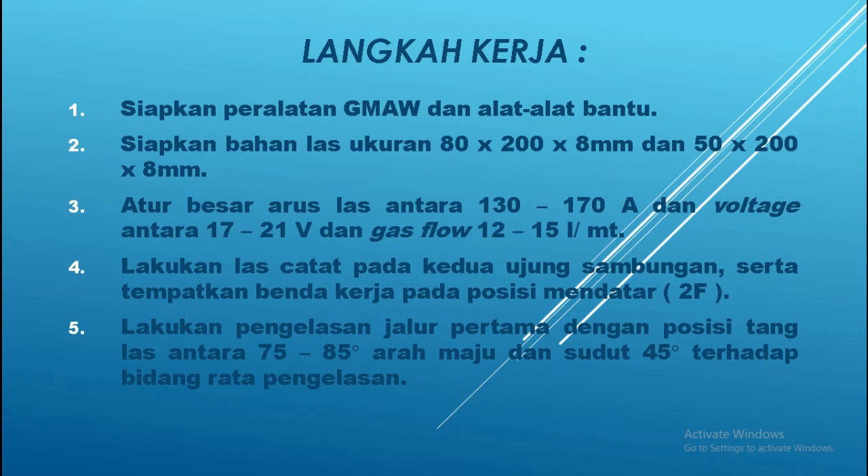Yang kelima: lakukan pengelasan jalur pertama dengan posisi tanglas antara 75 derajat sampai 85 derajat, dengan arah maju, dan sudutnya 45 derajat terhadap bidang rata pengelasan. Karena sudut sambungan adalah 90 derajat, maka sudut dari welding gun terhadap bidang datar adalah 45 derajat.